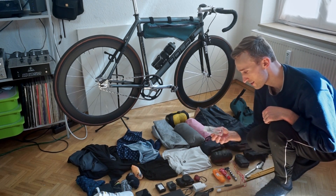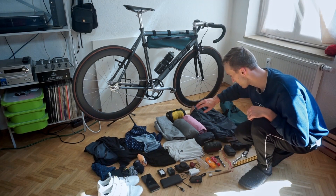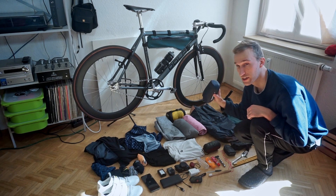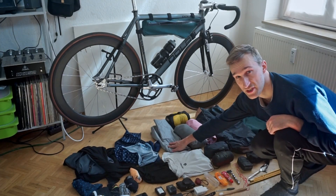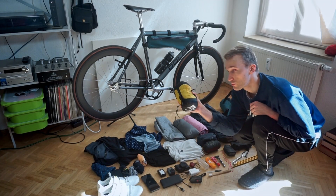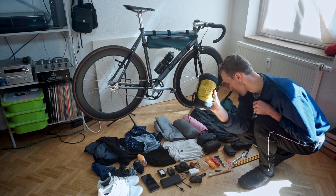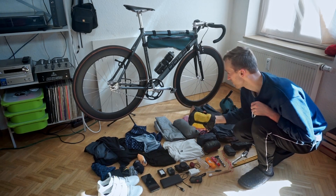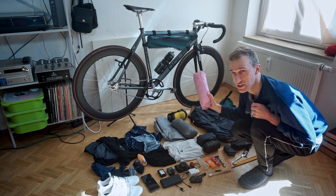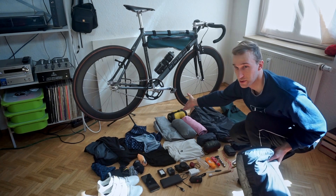A charger, and that should be it for tech. The hygiene department: a toothbrush, toothpaste, a file, razor, sunscreen, and disinfection gel. Here's my sleeping stuff: an inlet for my sleeping bag, my inflatable sleeping pad, a pump sack for the sleeping bag. In here is my new self-made tent that weighs, without the poles, I think 380 grams.